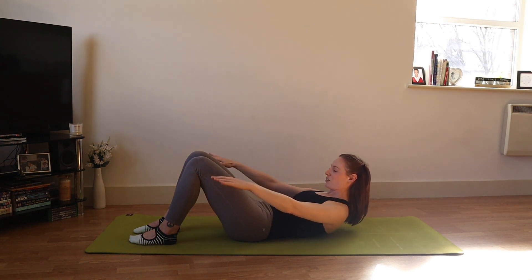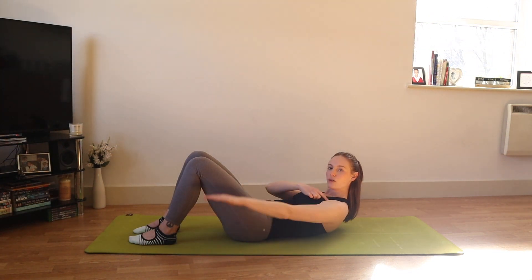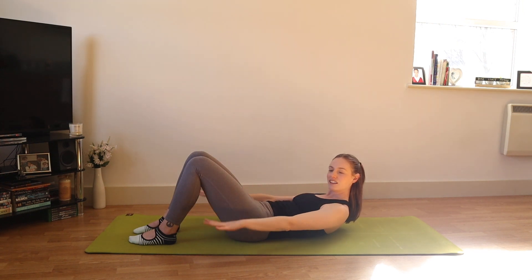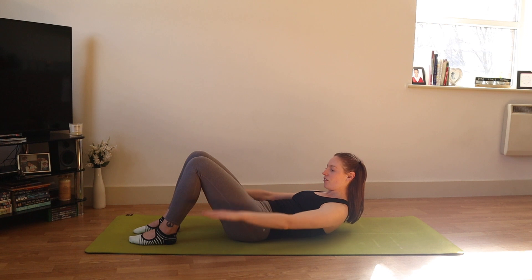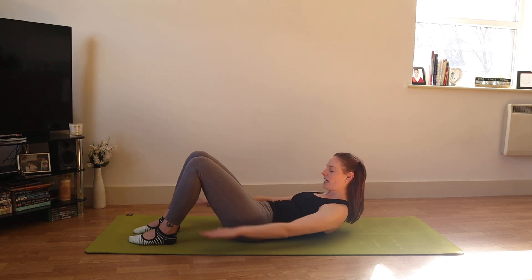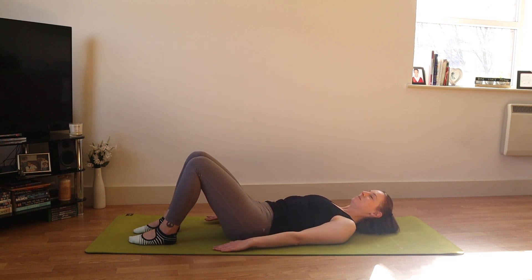As we lift up this time we're going to stay up and have a go at the Hundred. With the breath we start to pump the arms — arms go up and down moving from the shoulder joint, not the elbow, wrist or fingers. Breathe in two three four five, out two three four five. Feel the legs long, squeeze of the legs, length through the crown of the head, deep abdominal connection. Keep the chest lifted, back of the neck long, shoulders relaxed down, tailbone on the mat. When you've finished your out breath, lower the upper body down.